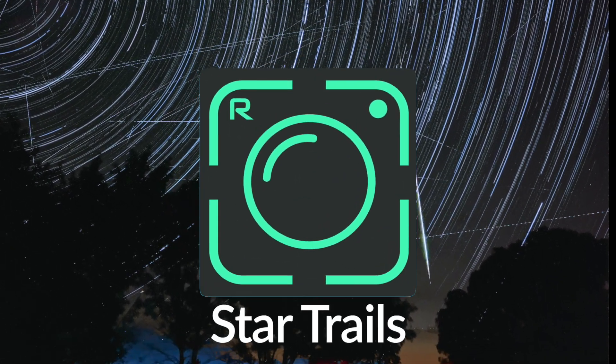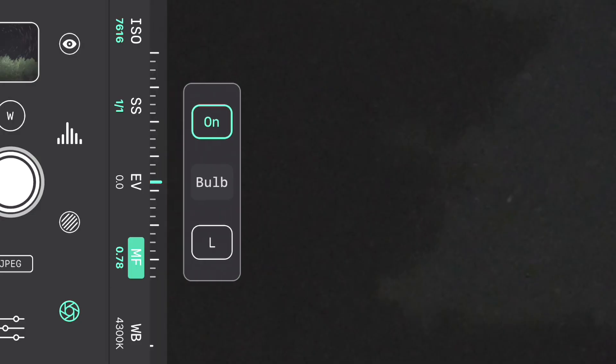Now that it's nighttime, we're going to use the same app to do star trail photography as well as a little bit of light painting here. We're going to use that light painting to paint some of the foreground subjects, and it's going to be really helpful because we're shooting in JPEG. We're going to set up exactly the same way as what we did today, but the long exposure mode is going to be on L for light trails instead of motion for the clouds. We're going to focus onto the stars — I'll show you how to do that. For focusing, go to manual focus and pinch out on the screen so you can see the stars in the sky.